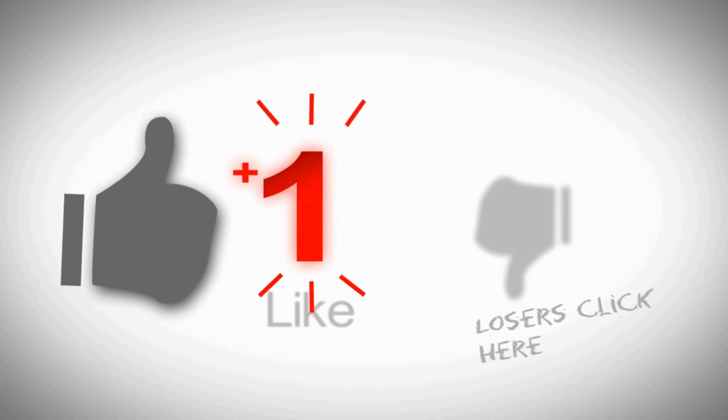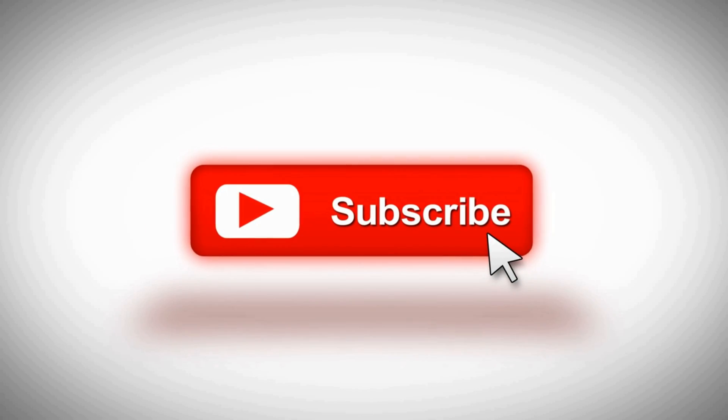Let us know in the comments below which one of these two soundbars is your favorite. Thanks for watching — if you enjoyed this video, smash that like button and subscribe to our channel, and we'll catch you guys next time.